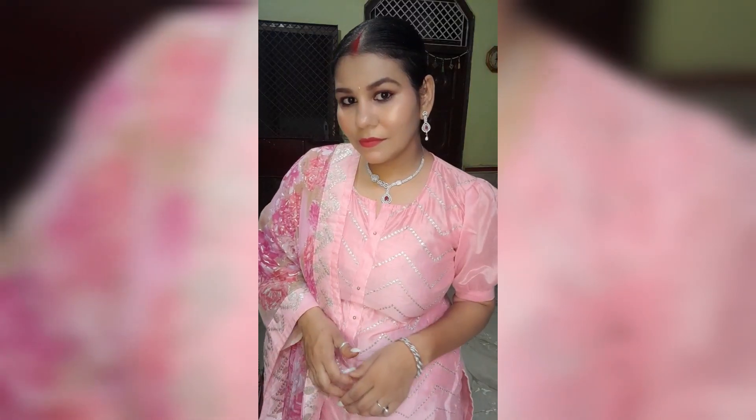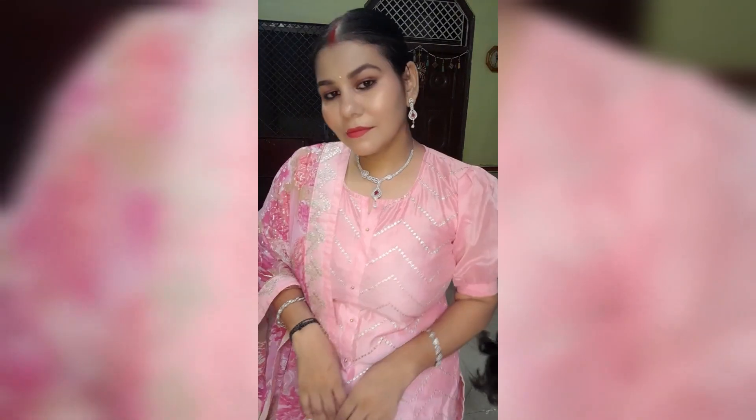So this is my final look! If you liked this video, please like and subscribe to my channel. See you in the next video — bye-bye!